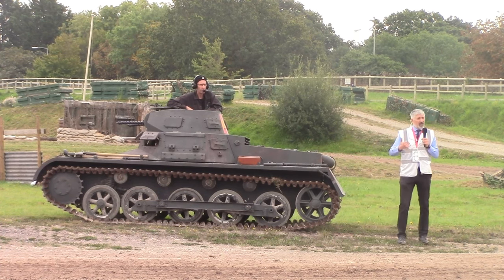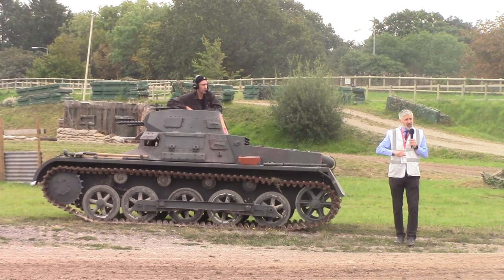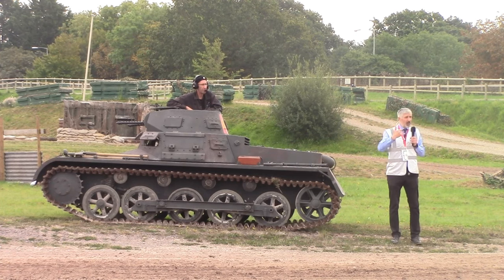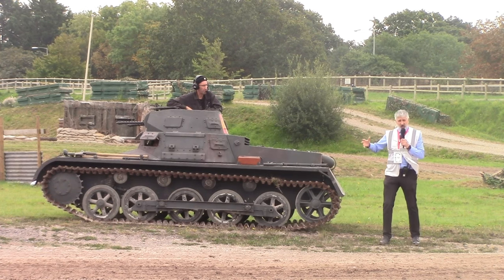This becomes the Panzer I Ausf A, and by mid-1935 they're starting to deliver to the Panzer divisions. The Ausf B — which is this one here — 'Ausf' meaning model B — is the one they start introducing production changes to, and this starts coming out in July 1936.